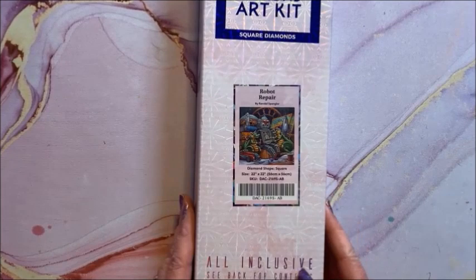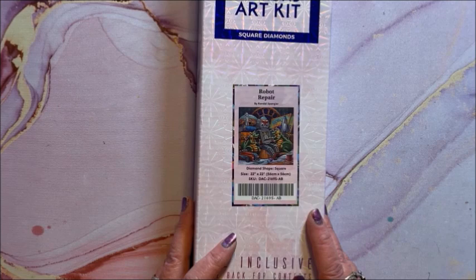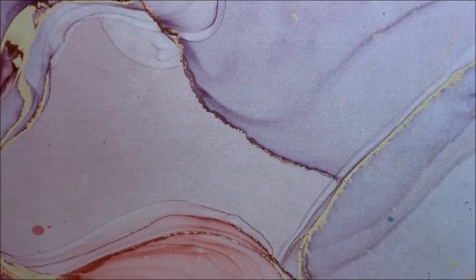This is a newer one too — it's a limited edition; some of these are limited editions. This one's called Robot Repair — this is a square, 56 by 56. Gotta fix that robot.